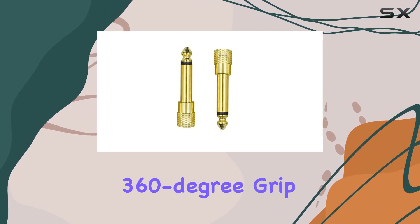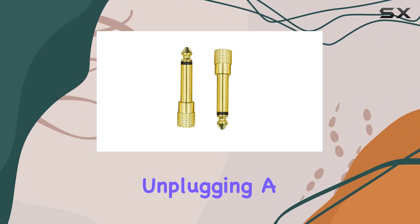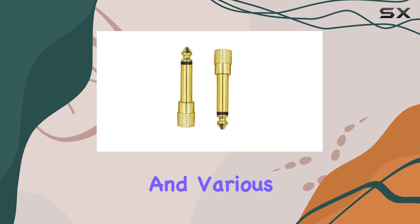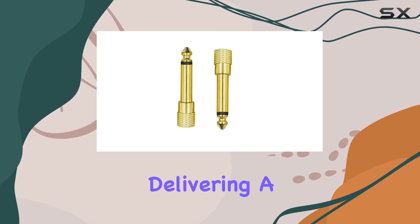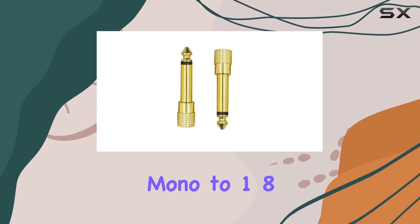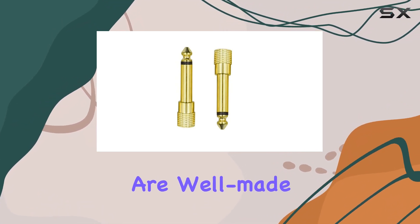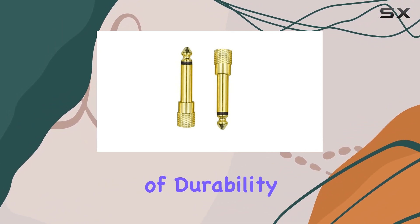The 360-degree grip treads make plugging and unplugging a breeze, though it might be a bit tight initially. It's perfect for use with mixers and various music applications, delivering a reliable 1/4-inch mono to 1/8-inch signal for the left channel. The connectors are well-made, and the gold-plating adds a touch of durability.